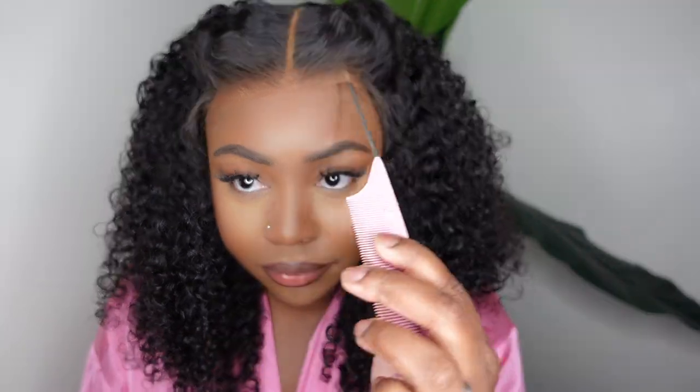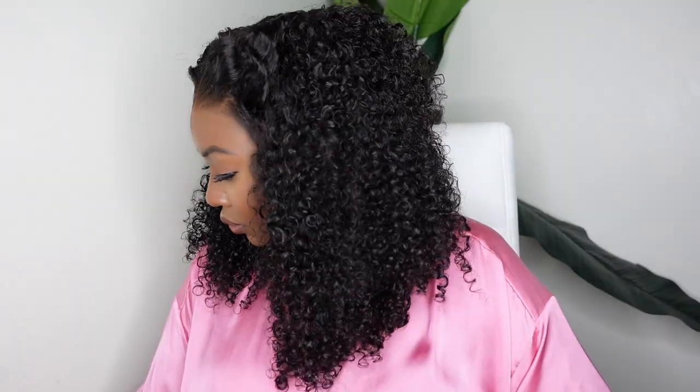Sun's out, buns out — I'm just looking to have a good time without being too hot or wasting my time. Wig Fever sent me this gorgeous glueless wear-and-go wig and I'm going to show you how I get this one installed and styled in five minutes or less. She's absolutely beautiful, so let's just jump right into the install.